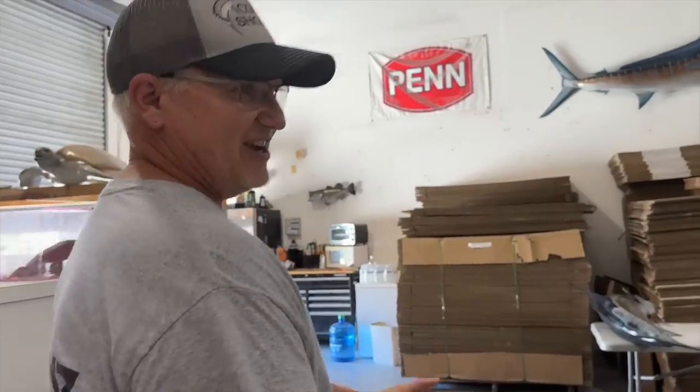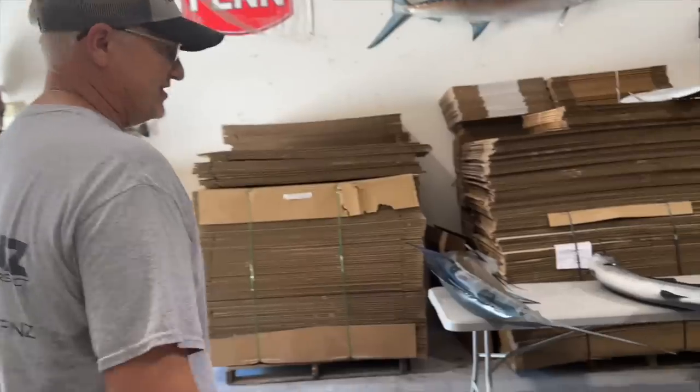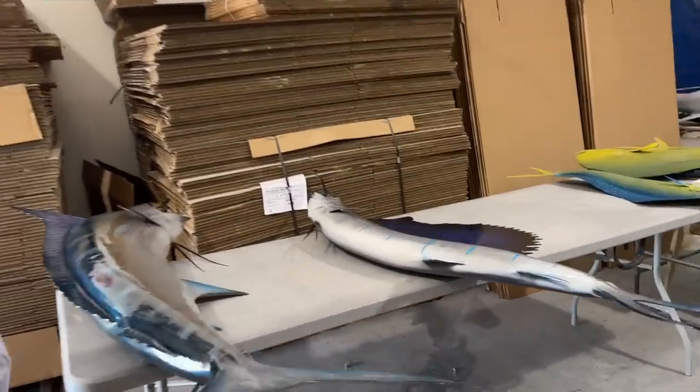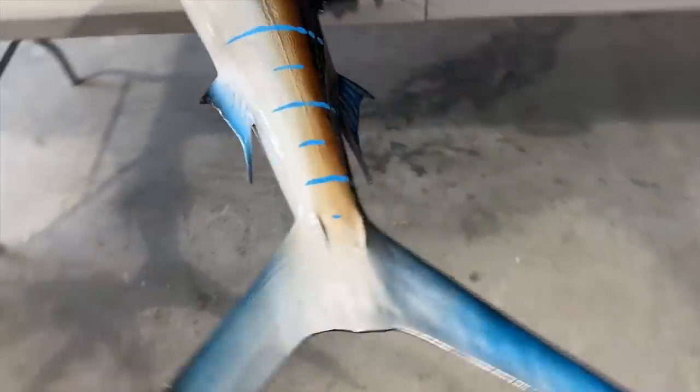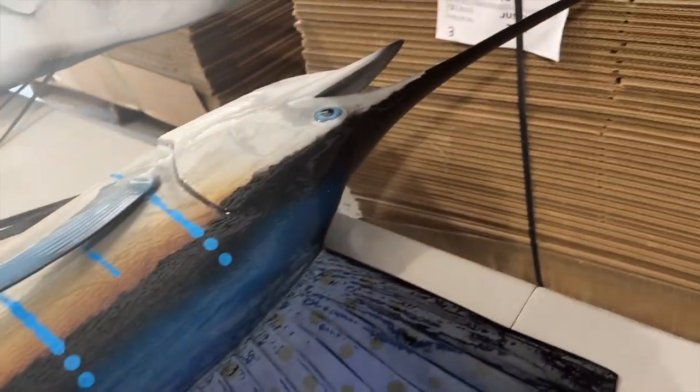And over here we have the one and only — my 75-inch sailfish! Here it is, oh my god, it is beautiful. I cannot wait to put it on the wall. Oh my gosh, look at that fin — that's badass!